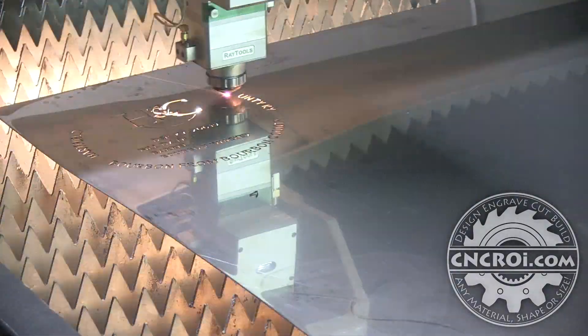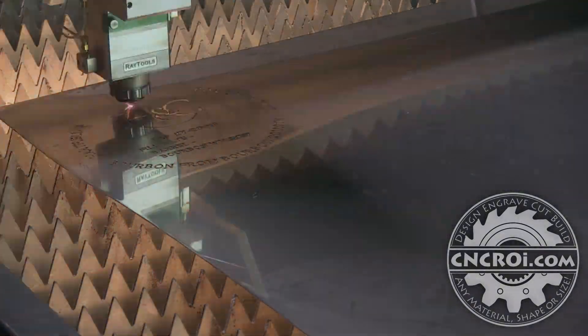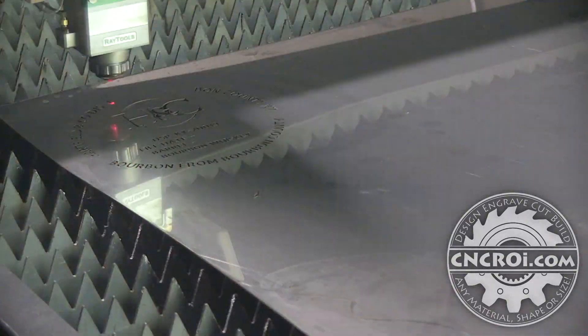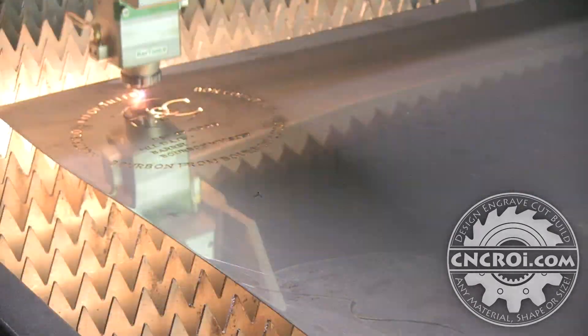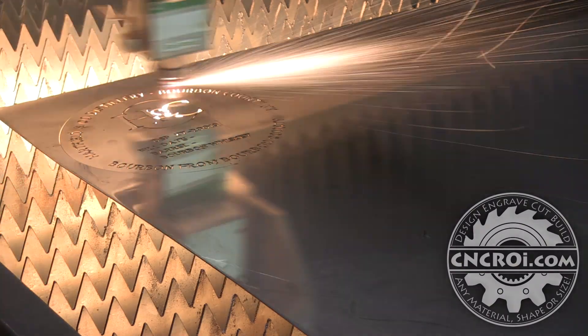The nice thing about the fiber is that it's fast enough that there isn't too much heat buildup in the stencil. I can actually pick this stencil up as soon as it's done and basically ship it out after doing a little bit of cleaning. I couldn't do that with the plasma cutter, because the plasma cutter has a very large diameter and the metal holds the heat during production since it's relatively slow compared to fiber.